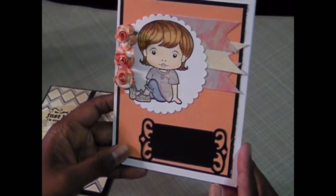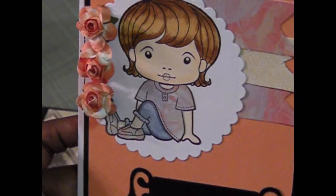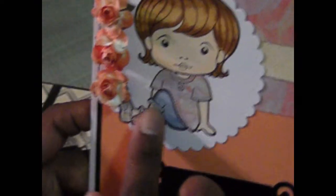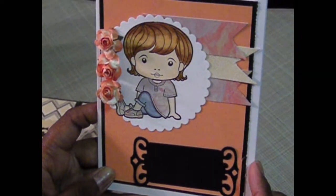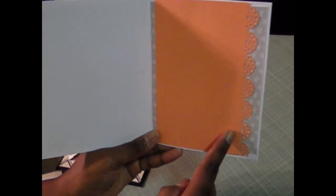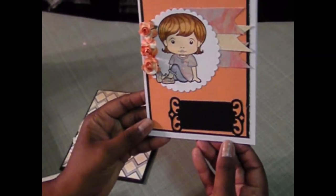This next card is also a La La Land stamp. I colored her up with my Copics and right here I just paper pieced her shirt and shoes, and colored her pants with — I think I actually used the Spectrum Noir right here. Just have three flowers there, and I left this blank so I can later go back and add a sentiment. And again those famous banners. The inside I used a Fiskars punch and just punched out the side, and I'll go back and add a sentiment in the inside of that one.